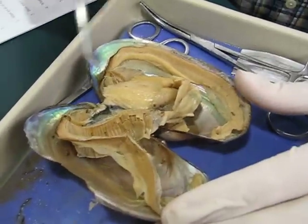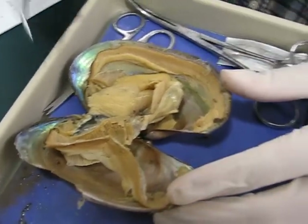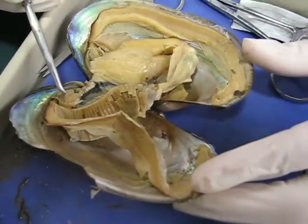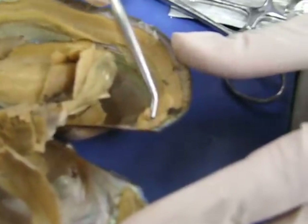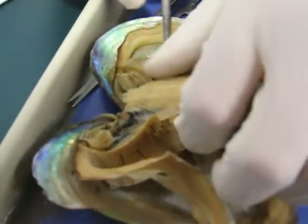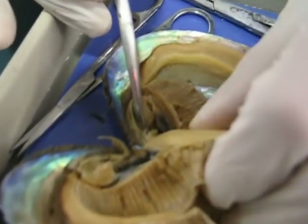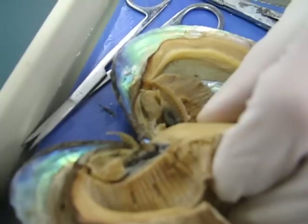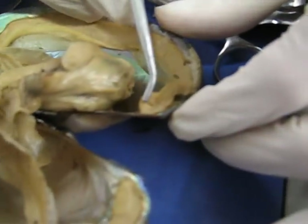And then when we open up, we have the adductor muscles. This first one here is the anterior adductor muscle, and the posterior adductor muscle is over here. Those are the easy ones to see. And then there are some smaller muscles up here — those are the posterior foot retractor and the anterior foot retractor on this side.